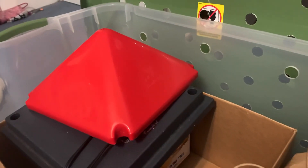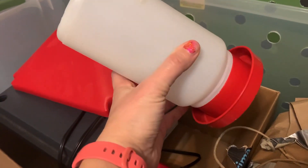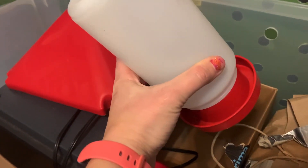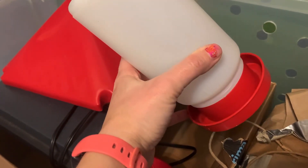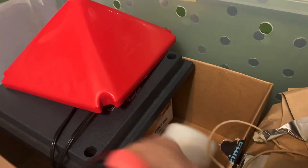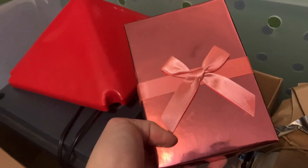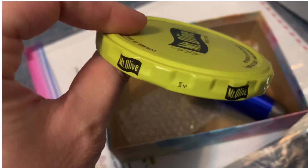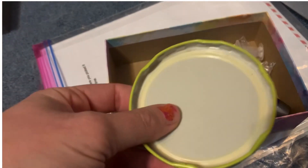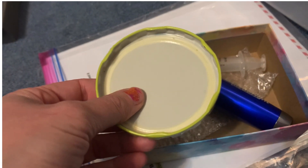Then we have a chick feeder and a chick water — this is a special quail chick waterer so there's not as much room at the base, reducing the risk of drowning. In this small box I include some smaller things. This is optional, but you can use this mason jar lid to put feed in for the first couple days because it's lower and they'll be able to find it.